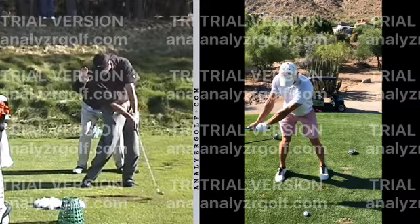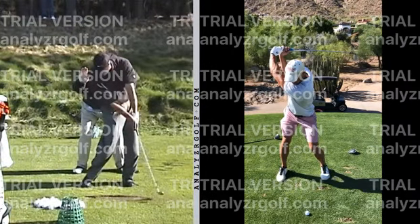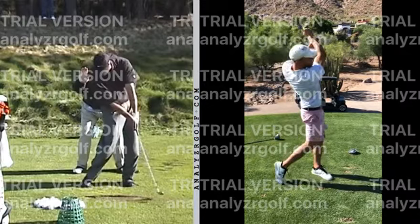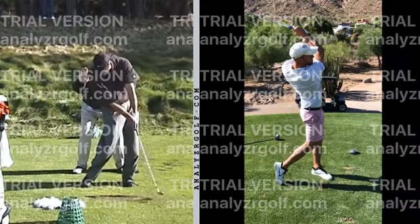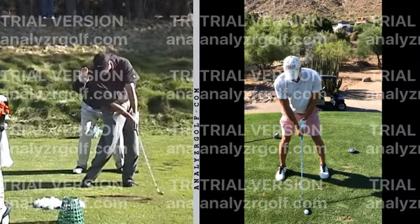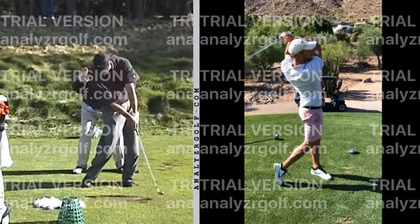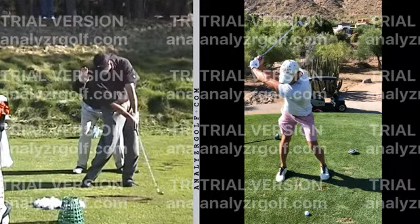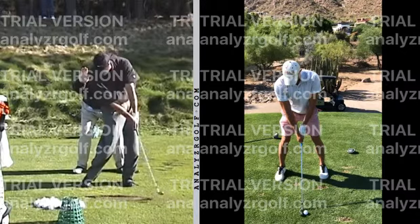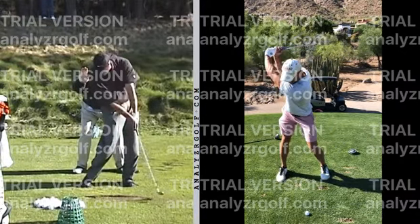So just to recap: a big thing I want you to work on is maintaining staying behind the ball at the top. That will put us in a much better position on the downswing. This is going to stop eliminating that pull a little bit — you may start hitting a little bit of a push, and that's totally fine. It just goes out to the right, doesn't slice or anything. That's actually progress in the right direction. Then during our next session, we'll start probably hitting a draw by the end of it.